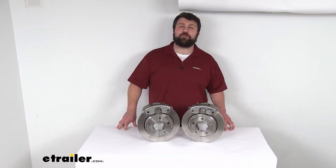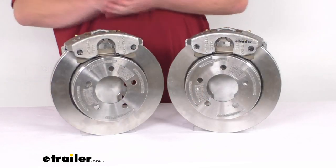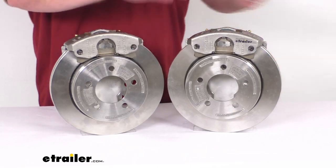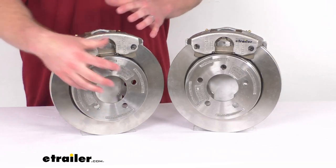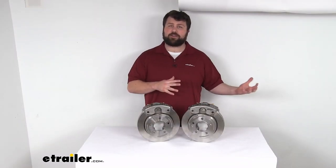Hi there, I'm Michael with eTrailer.com. Today we're going to take a quick look at this D-Max Stainless Steel Disc Brake Kit. These disc brakes have an 11-inch diameter rotor with a slip-on design, so it will fit right over your standard idler hubs and will be held in place with your existing wheel bolts. These are a great way to upgrade your trailer if you've got an idler axle.